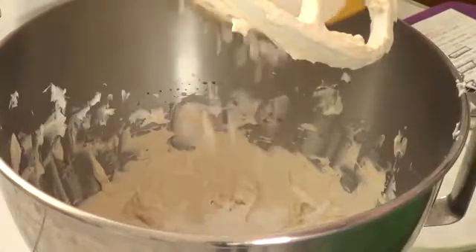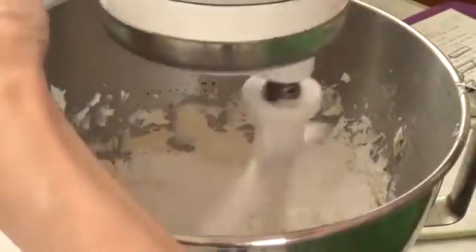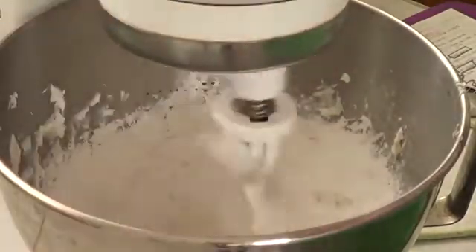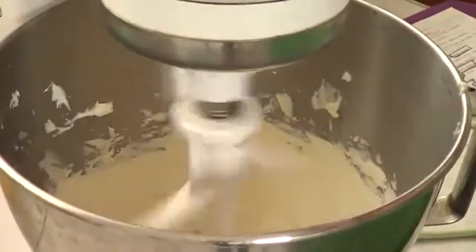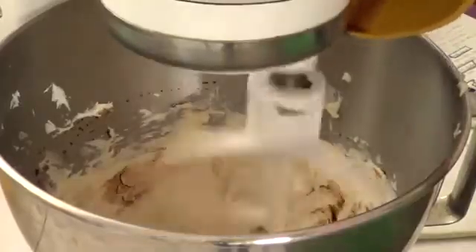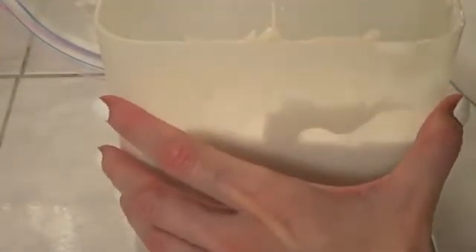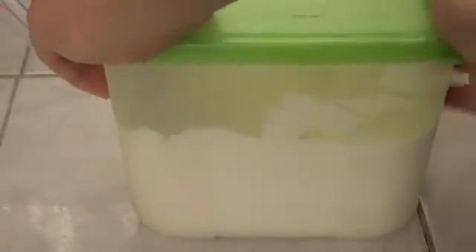Then we're going to add the confectioner sugar — icing sugar, powdered sugar, whatever you call it, let me know! I was mixing at medium speed, which on my mixer is speed number four, using the paddle attachment. Then I switch to the whisk attachment, add my heavy whipping cream, and whip until everything is fluffy. Here I'm showing how I store my frosting when it's too loose — a Tupperware goes into the fridge until it firms up.